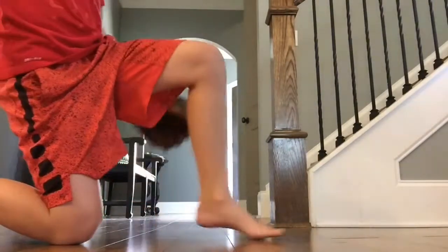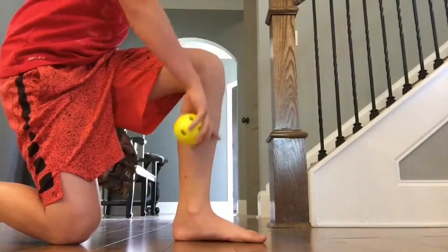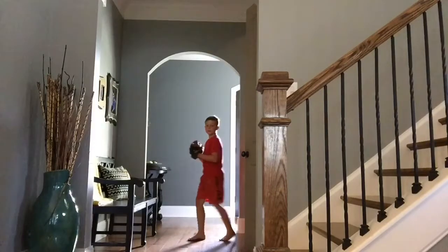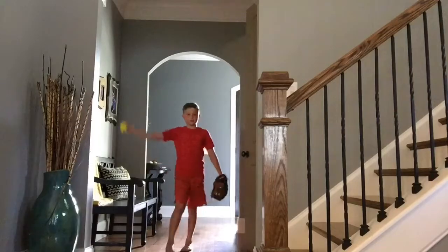It needs to be perfectly straight and this needs to be lifted up. Let me bring you guys up to the tallest level — boom. There's step one, step two right there, and then you go with your throw.